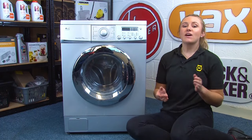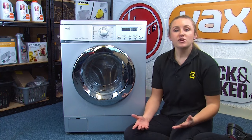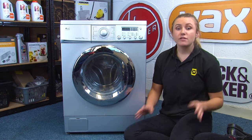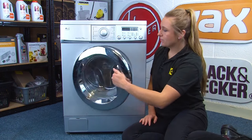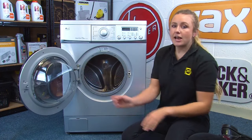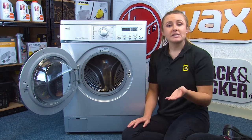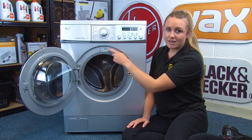So now let's find the model number on your machine. We should be looking for a rating plate or a sticker that will have all the information we need on it. The first place to look is behind the door. Be sure to check the rim of the door itself and also the rim around the door seal, and as we can see on this LG model, the rating plate's here.